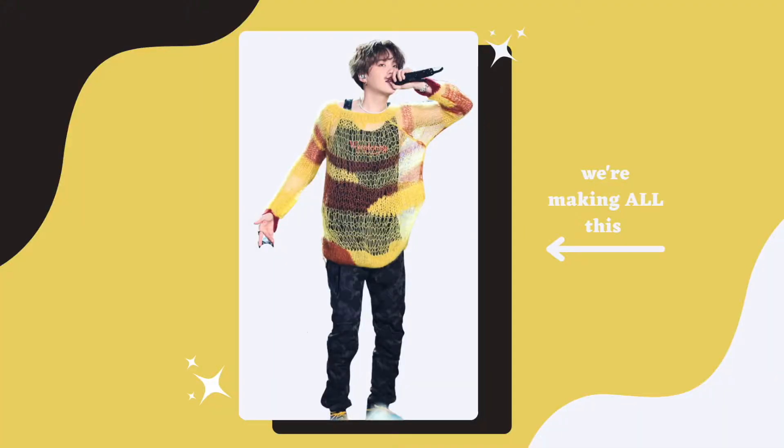I am embarking today on DIYing all of Yoongi's Seesaw outfit from the final Speak Yourself concert in Seoul. From toe to tip, this outfit is all Ann Demeulemeester, and I don't know how much it costs because I just know it would disgust me.